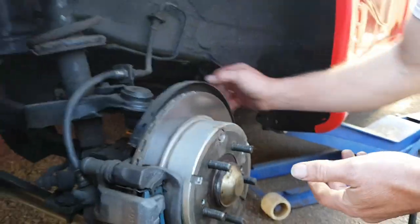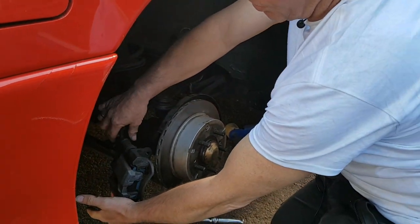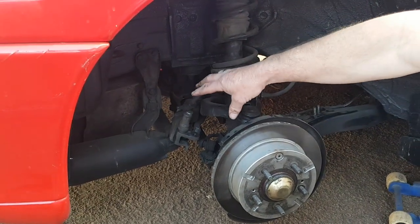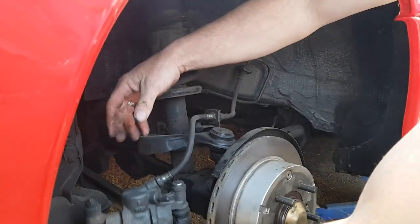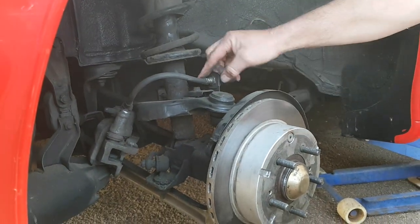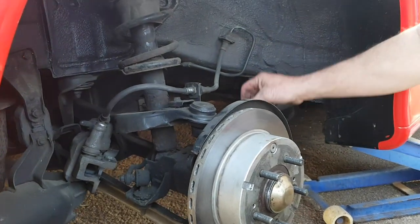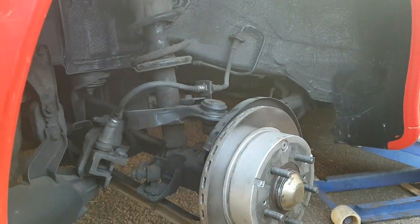This car now has 106,000 miles on the clock and has been through 10 different countries. Make sure you put your brake caliper somewhere safe at the back - don't allow it to hang on the hose because there's a chance you could split it. This is a fantastic opportunity to check your general maintenance: check hoses for splits, cracks, or fraying, and check for any rust on your brake lines.